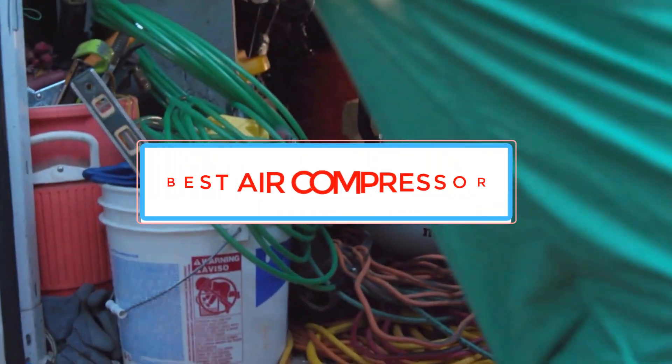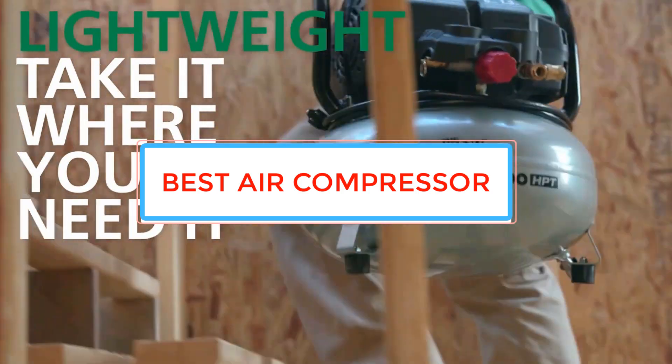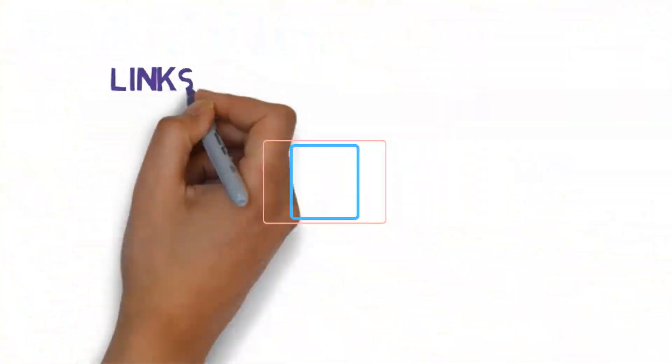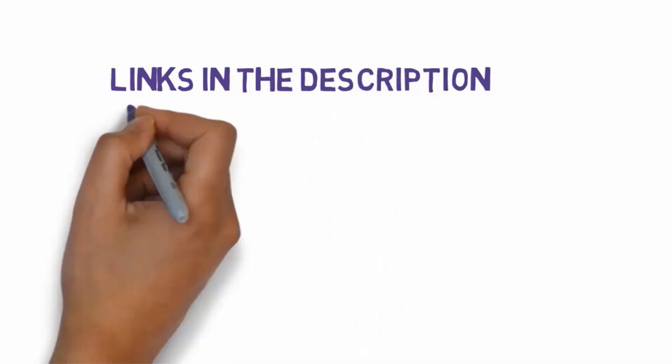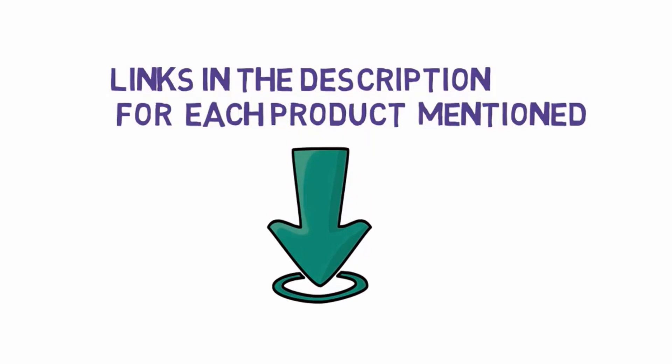Are you looking for the best air compressor? In this video we will look at some of the best air compressors on the market. Before we get started, we have included links in the description, so make sure you check those out to see which one is in your budget range.